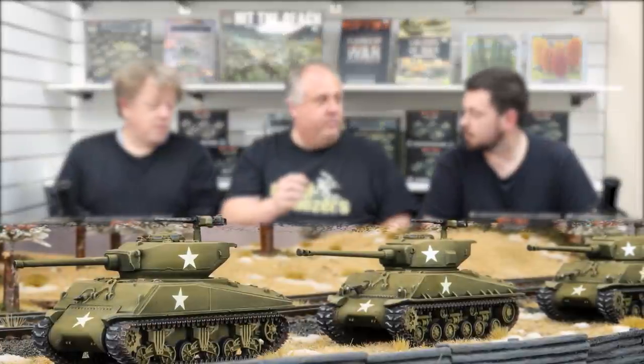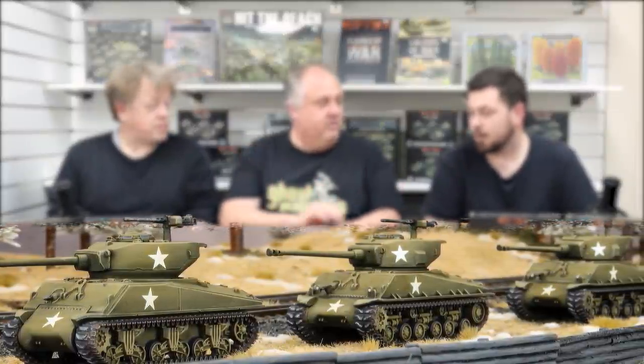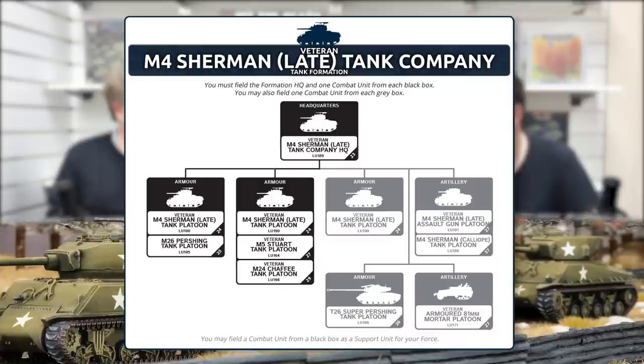We'll start with the tanks. We've got some boxes here to give you a hint. Should we start with the Sherman companies in the book? The first one is the Veteran M4 Sherman Tank Company. The veteran guys are hit on four-plus, so they're careful. Similar to D-Day, we had two Sherman companies; later in the book we've got the aggressive guys hit on three-plus. The cool thing about the veteran tanks is they have access to the Pershing tank platoon and the Super Pershing.